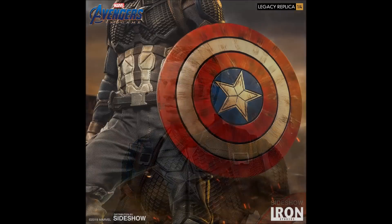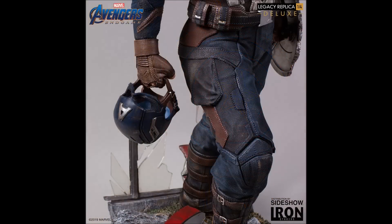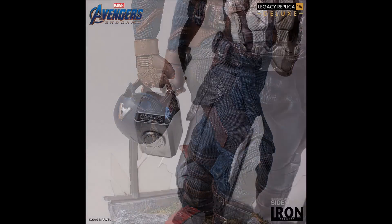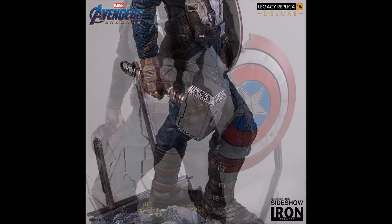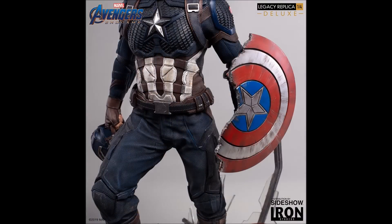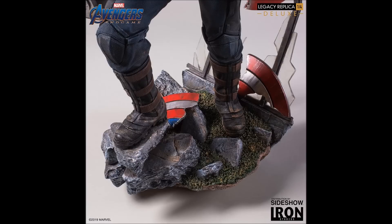You're also going to get the full intact shield. You are going to get the hand holding the helmet. You're going to get the hand holding Mjolnir. You're going to get the arm holding the broken shield, and you're also then going to have pieces from the base, which look really good. Those broken shield pieces — I just think it's phenomenal.